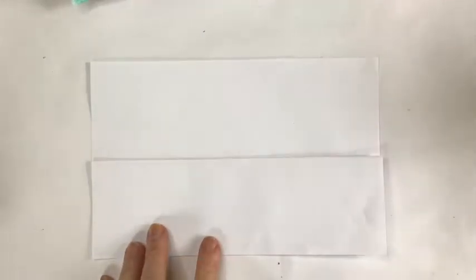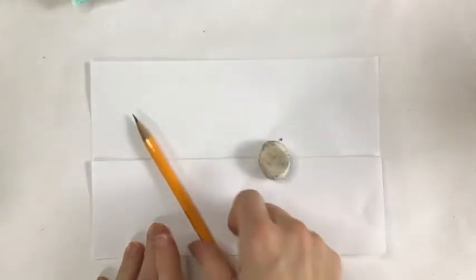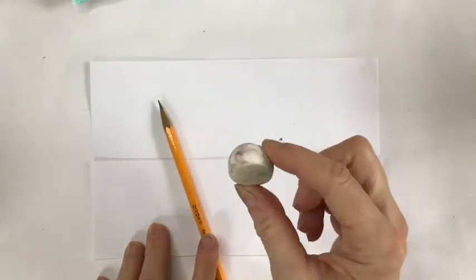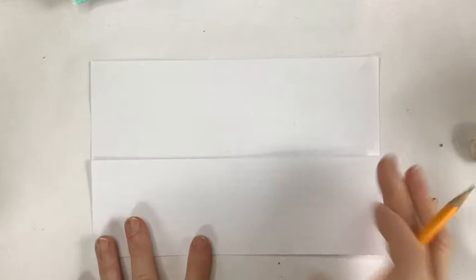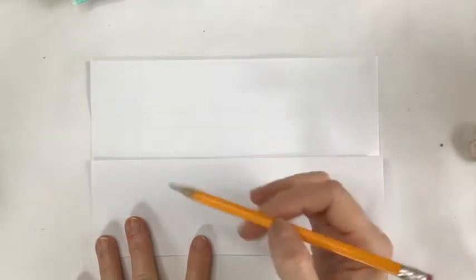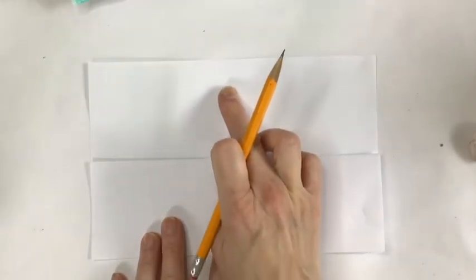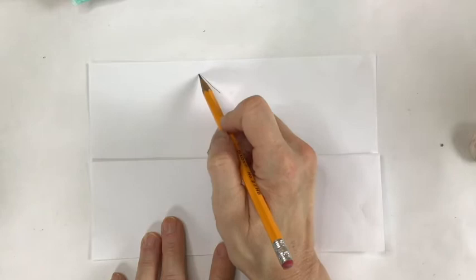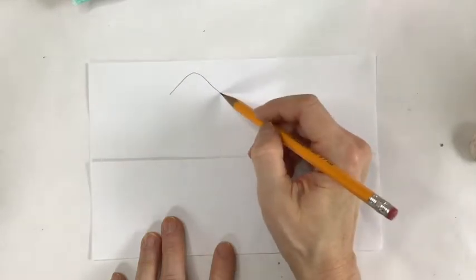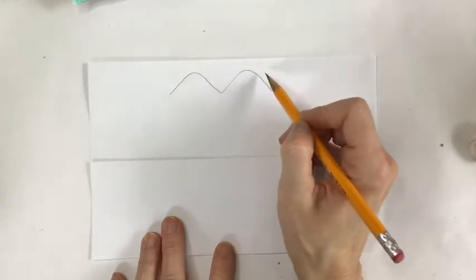Now we're going to get started with drawing. You're going to need a pencil, and have an eraser either at the end of your pencil or a separate eraser nearby. Keep your paper folded just like we did in the previous step. We're going to start to draw lightly in pencil the lion's face. Starting at the top, find approximately the middle of your paper about an inch below from the top and make what looks almost like McDonald's arches — a big hill here and a big hill there, coming out nice and wide, then in and down.